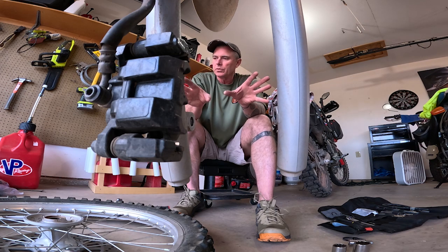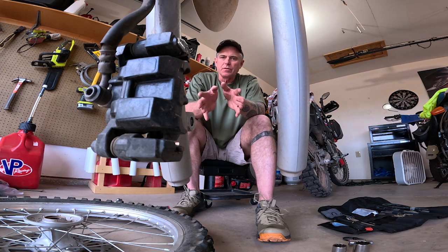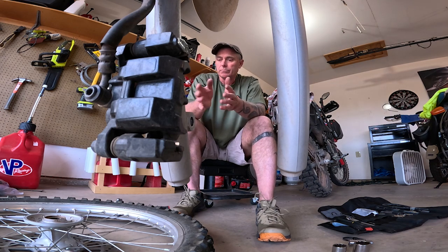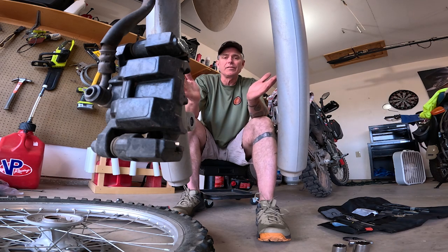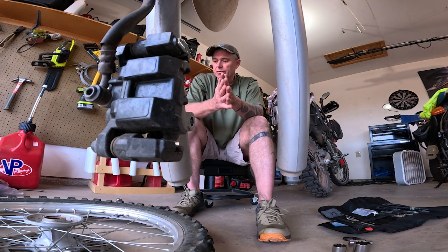I'm just going through the motions of using them and refreshing myself on their purposes, and making sure that they all work on the bikes that I ride deep into the backcountry — in the event of, for example, a flat tire, and I have to, for lack of a better term, self-rescue. So it's good to do this every so often.